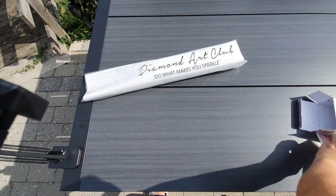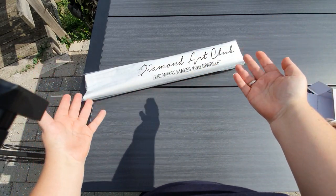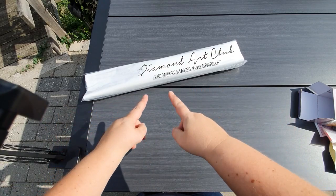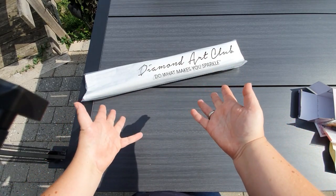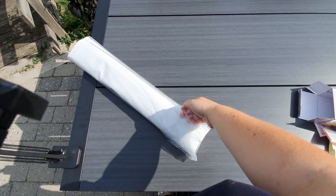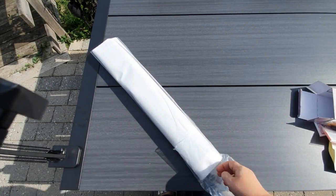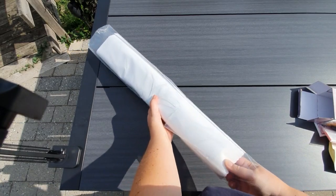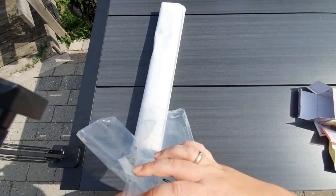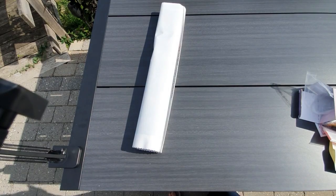Let's get over here so we can take a look at what we're here for. This is the canvas, the drills, the pamphlet, and the sticker sheet — all in this branded dust bag. It says 'Diamond Art Club — do what makes you sparkle.' Nina, I'm so sorry if I rip it again — apparently it is a thing of mine. Yeah, see, I ripped it. Apparently I can't open these bags without ripping them. I don't know what I'm doing wrong. It is so beautiful today. We've had rain for many days, so I was wondering if I'd have to film inside, but today's beautiful.